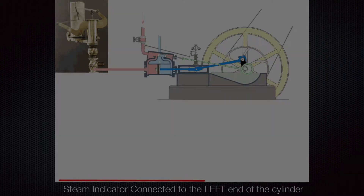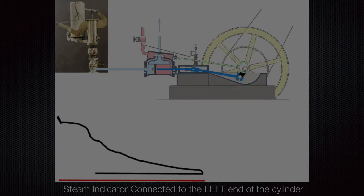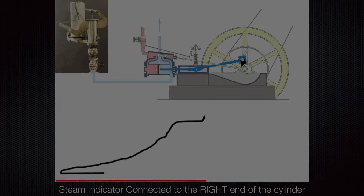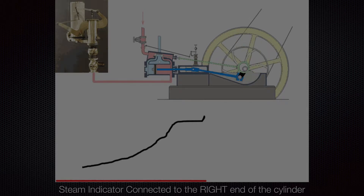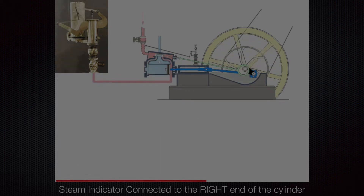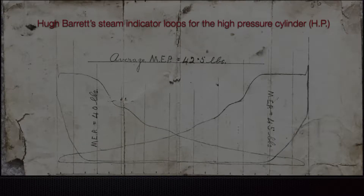Here's an illustration of the steam indicator actually connected to a steam engine. The pink line shows the steam connection going to the left-hand end of the cylinder, and the steam indicator then produces a curve — a loop — from which the horsepower can be calculated. If we connect it to the opposite end of the cylinder, we get a similar loop, and the connection to the right-hand end creates a mirror image of the curve.